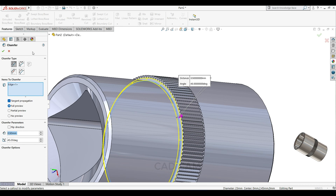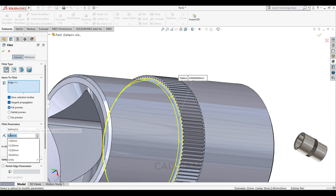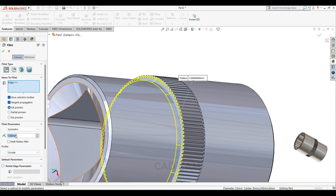Select this edge and select your fillet — fillet 1.75mm.